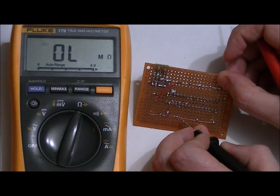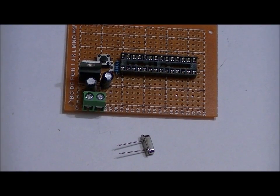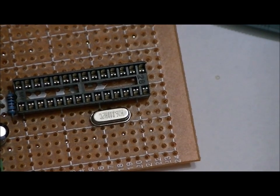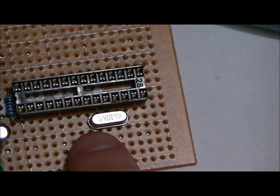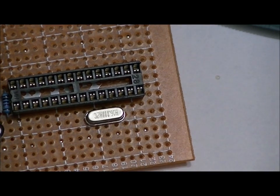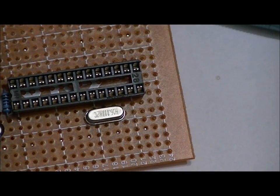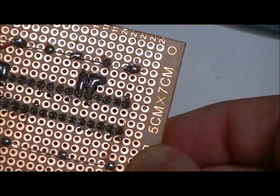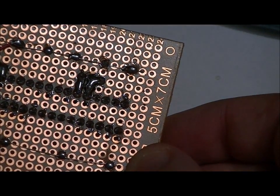Now let's talk about the crystal oscillator circuit. The crystal oscillator has no polarity, but we need to connect one side to pin 9 and one side to pin 10. We then take our 18-picofarad capacitors and place one lead on each of the crystal oscillator leads, with the other side going to ground. The 18-picofarad ceramic capacitors have no polarity — just make sure one side of each is on an oscillator lead and the other to ground. The oscillator leads are now connected to pins 9 and 10.